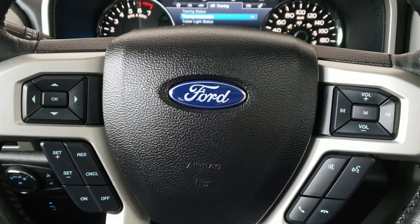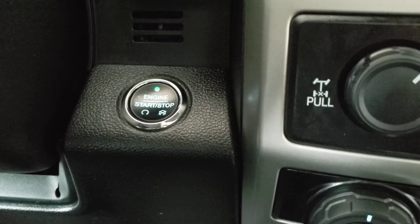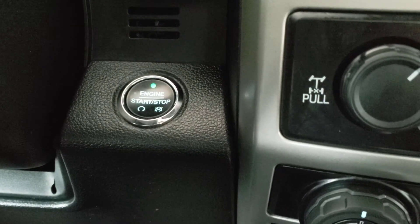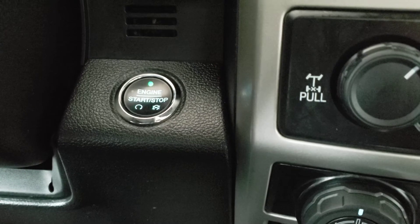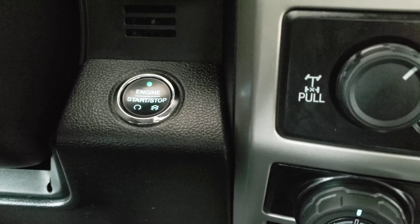Inside this F-150 Lariat you'll find a host of features, starting with the engine start-stop button. Simply put your foot on the brake and push the button to start the vehicle, and push it again to turn it off. This vehicle also comes equipped with the auto start-stop feature, which will turn the vehicle off whenever you're stopped for a long period of time in order to preserve fuel.